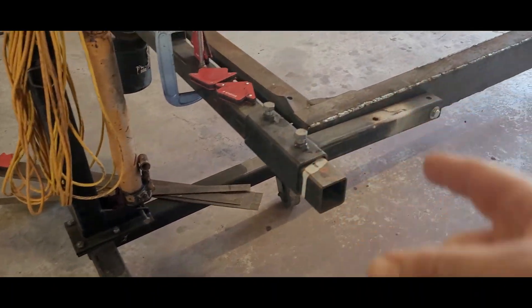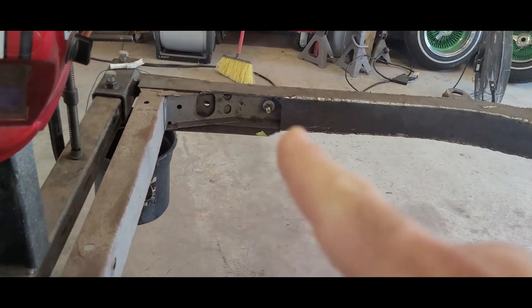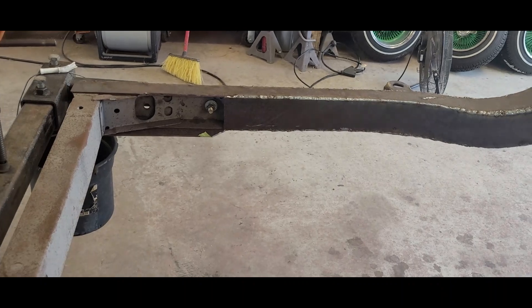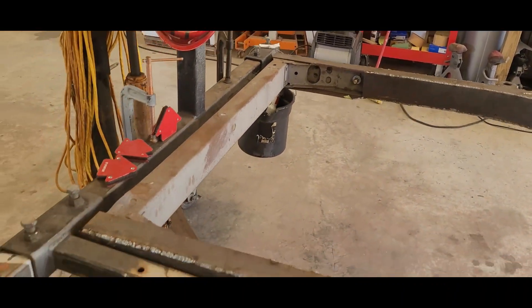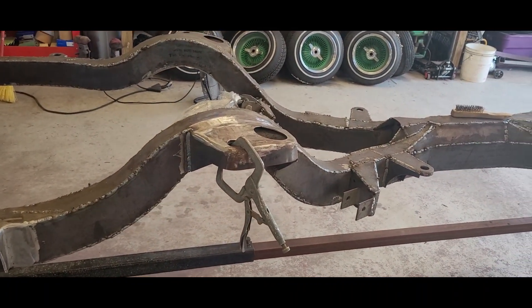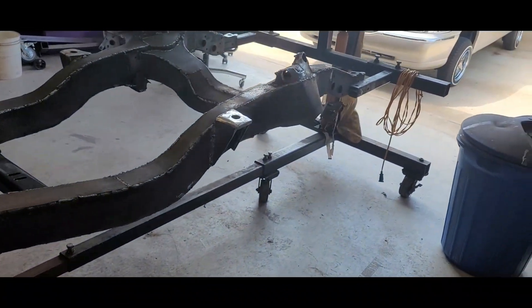Tomorrow I plan to put these last few pieces on in the rear, test fit the back bumper, weld the nuts in, then cap them off and make sure the bumper still fits. After that, it's ready to start grinding. I have to move it outside - this thing makes a huge mess, a lot of grinding, but it's getting there.